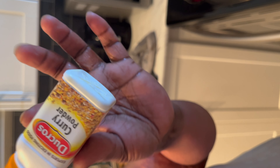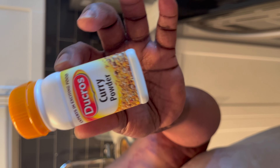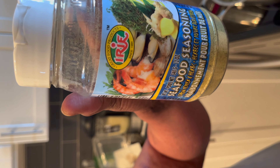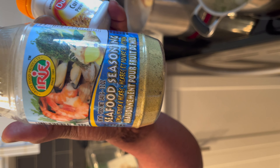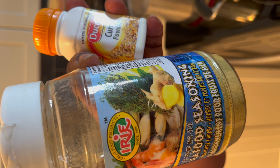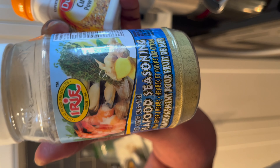Curry — you can find this at a Ghanaian African store. And then this one here, any kind of oriental store like a Chinese store and stuff like that, they sell this. This is good for making fish or seafood.